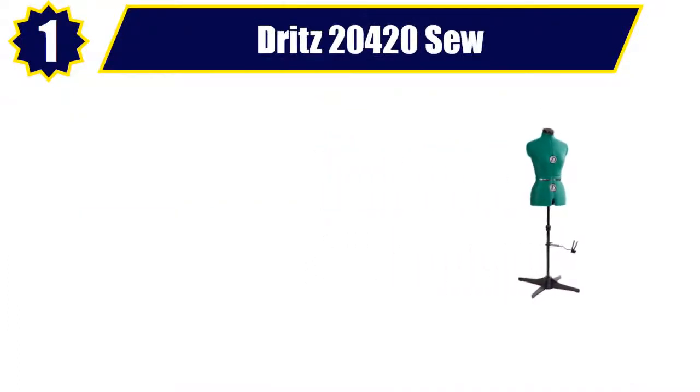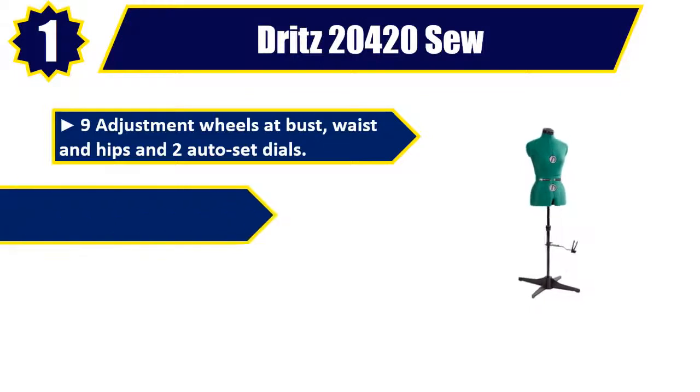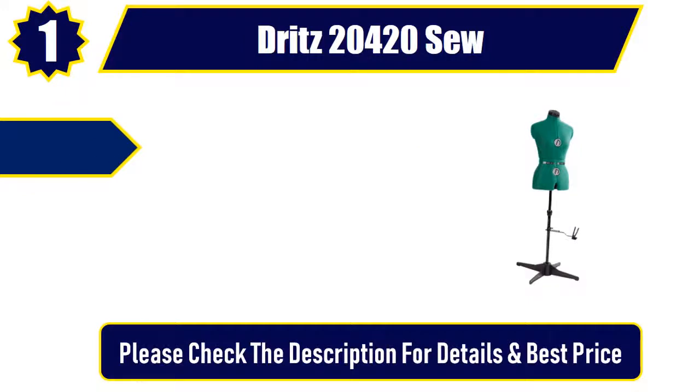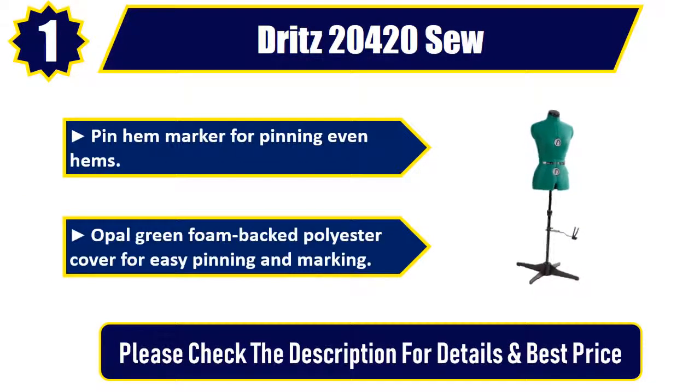Number 1: Dritz 20420. Nine adjustment wheels at bust, waist, and hips and two auto-set dials. Adjustable neck with built-in pin cushion. Adjustable back waist length. Pin hem marker for pinning even hems. Opal green foam-backed polyester cover for easy pinning and marking. Please check the description for details and best price.